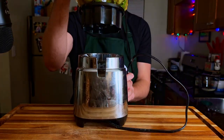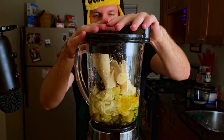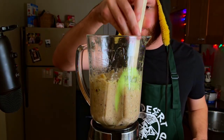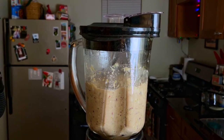Now it's time to whip out the old trusty blender and get this tapenade mixed up. I ended up blending it a little too finely in my opinion, but like I said earlier, my blender is just not good. You want it to be smooth, but maybe a little bit more chunky. I will admit the mixture was looking pretty sus, but as a child of divorce, I've seen worse.